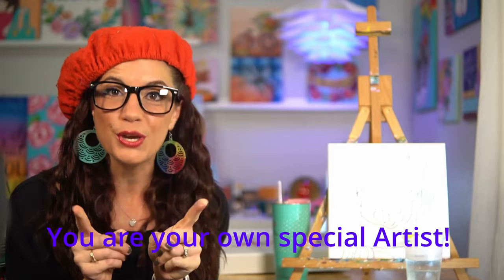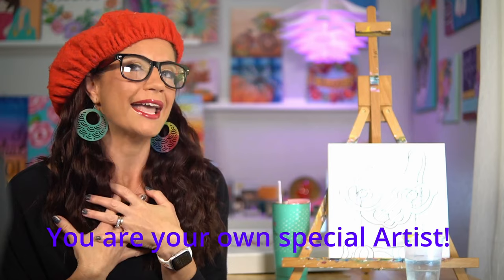You may want to turn on some of your favorite tunes and grab a snack and drink. Follow along for some artsy fun — I can't wait to see what you create. Remember, you are your own special artist and your canvas does not have to look like mine. Let's get started!